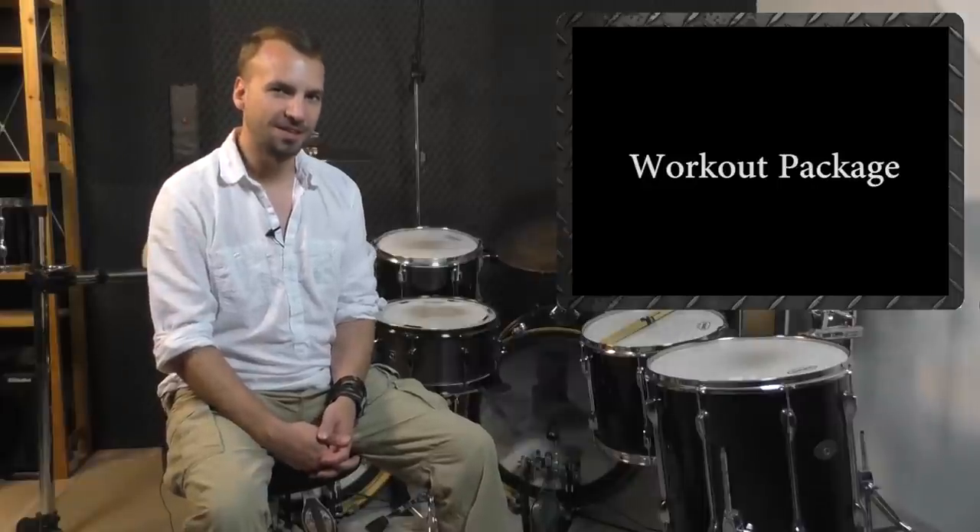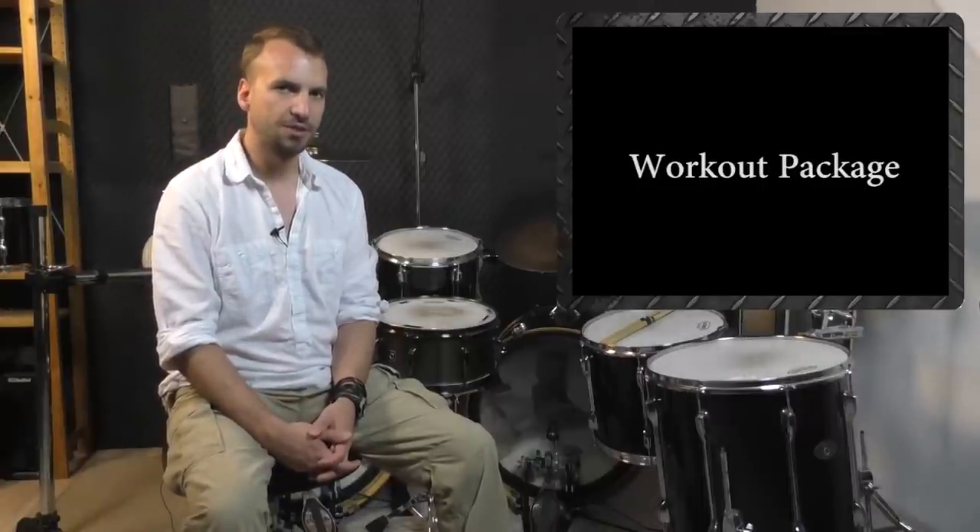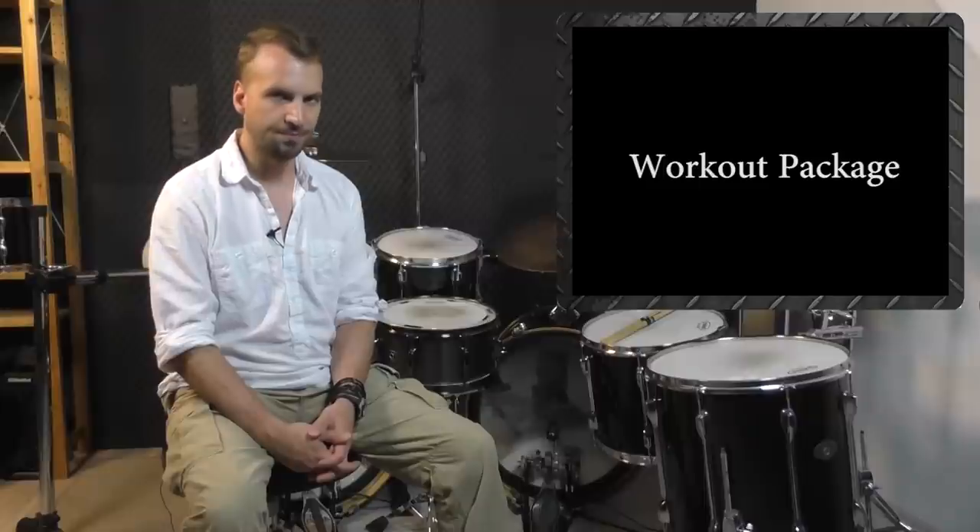And in the third package, the workout package, we put this knowledge and muscle build-up to good use and start playing at the drum kit. The workouts start really slow and simple, which gives you the possibility to save each motion to your muscle memory — this will be the fundamental element to progress on a daily basis. In total, Bass Drum Mastery consists of 42 different videos: 25 theory and build-up videos and 17 different workouts, which get unlocked within nine weeks. Each week I unlock four to six new videos, one or two videos in each package each week.